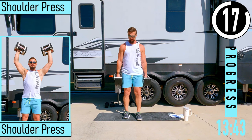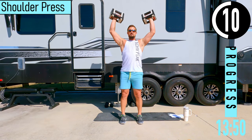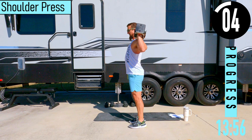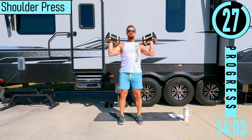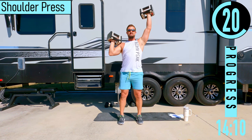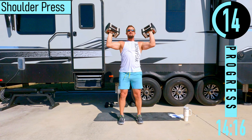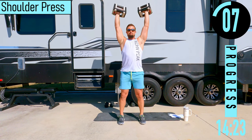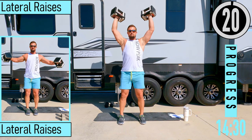We've got shoulder press coming up. Curl them up one last time, palms facing out away from us. Pushing up, coming down. It's important that your elbows are in front of the shoulders, not way back here. If you need to, you can alternate left and right. Keep those elbows in front of the shoulders and drive up. If you need to, you can use the legs to help explode up. Slowly lower, explode up, slowly lower.